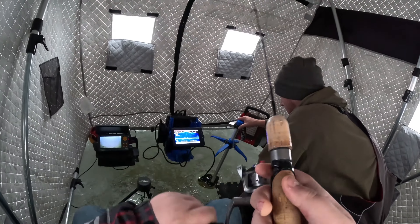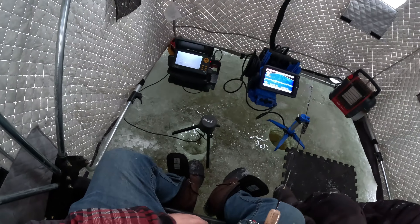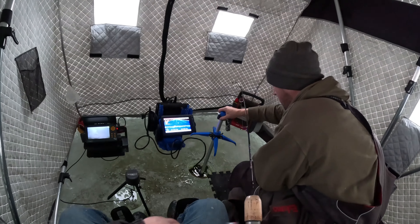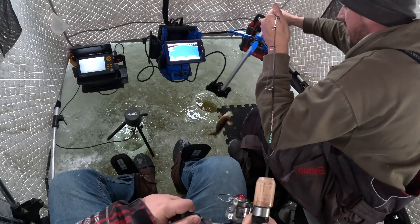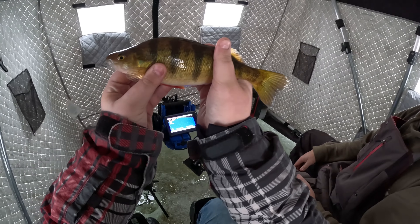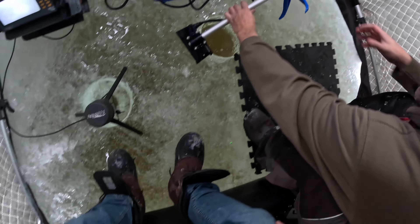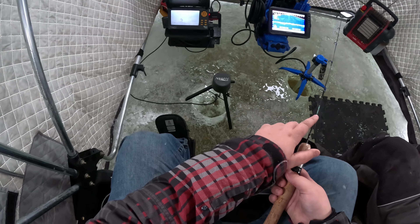Yank! Got him! Alright, start reeling buddy, he's still there. Yep, now yank — got him! Is he there? Yeah, alright. Pretty big! Oh yeah, right on, alright. Good job Dave, hold him up to the camera. Yeah, alright, good job buddy. Let's put him in nicely. Ready? He's like a shark! Up a little higher — got him!